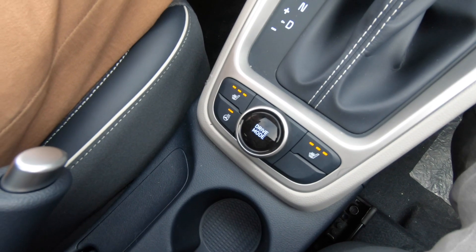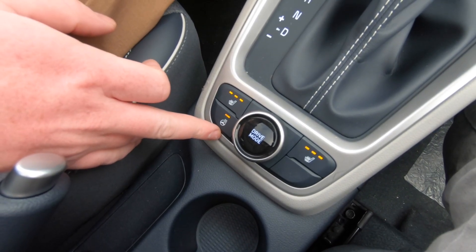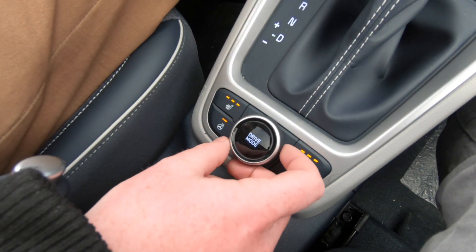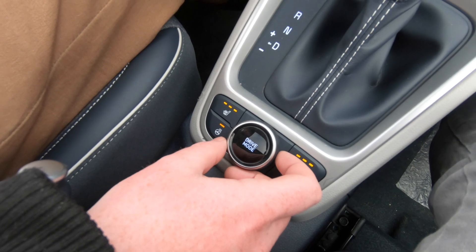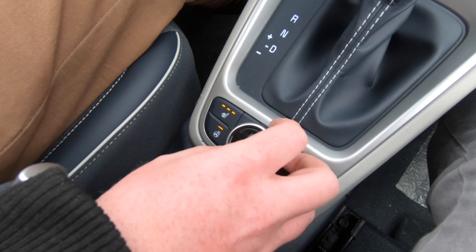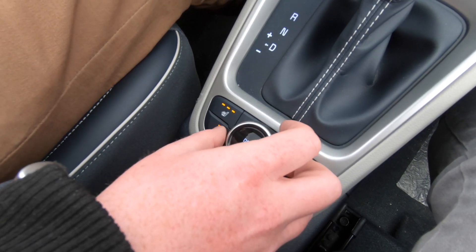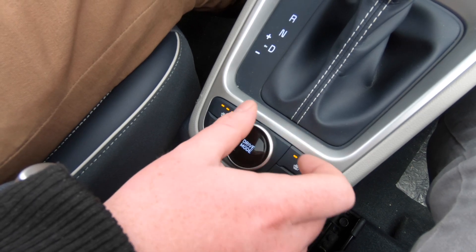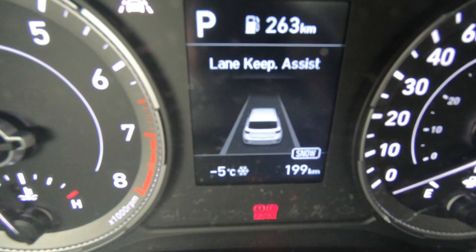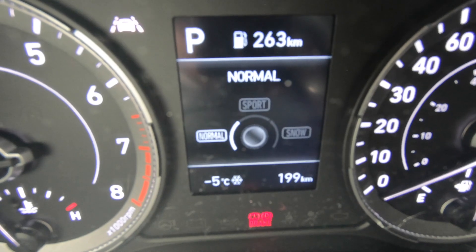You've got your standard heated seats and heated steering wheel, which come in the higher models, though heated seats are also available in the lower models. You do have drive modes which show up on the little cluster on the dash — it has a normal mode, a sport mode, and a snow mode. The snow mode lets more power go to the inside of the wheels, which helps assist through winter driving.